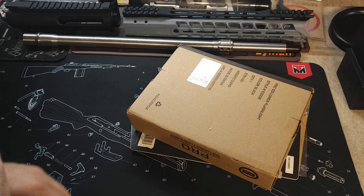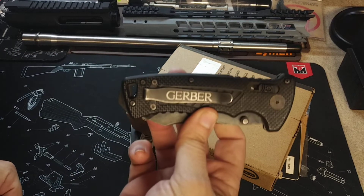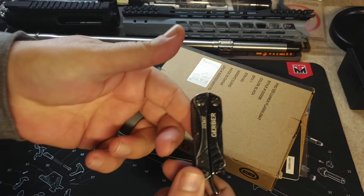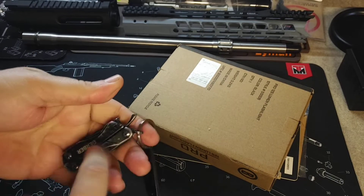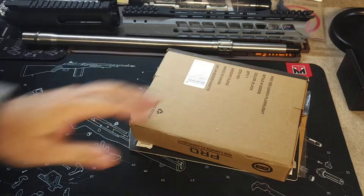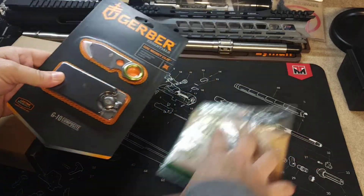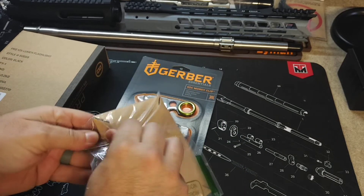They make like those Ridge wallets and stuff, but they're like $100, man. And they're cool, but they're expensive. I don't have that kind of money. You guys know how much I like Gerber. I carry a Gerber knife every day. I got a lot of Gerber products. I keep this Gerber Dime on me most of the time — love this thing. I got a full size Gerber multi-tool that I keep in my get home bag, and lots of Gerber gear in my camping gear. So of course I went with some Gerber products here.